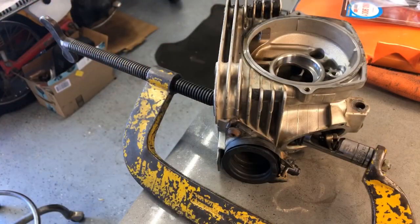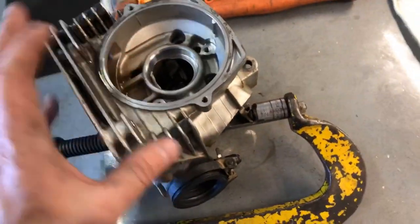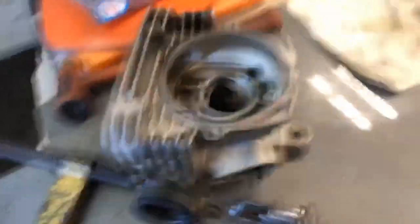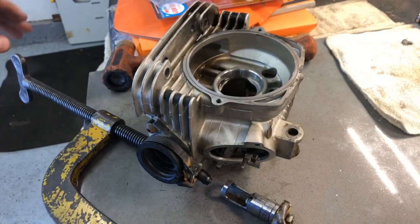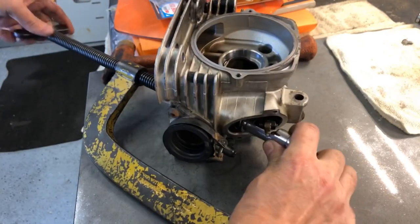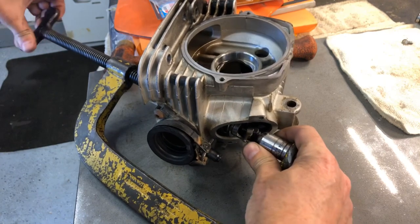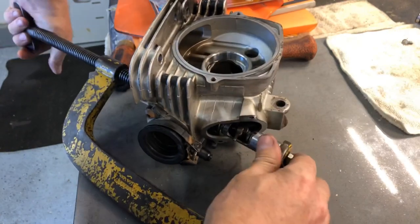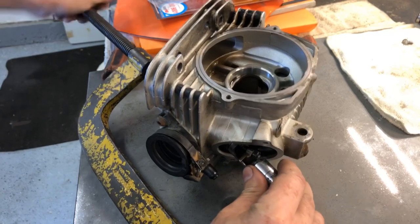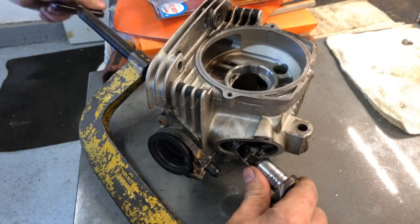Here's my homemade valve spring compressor — it's made out of a big C-clamp with a socket attached to the end that has a little window cut out of it. You tighten the clamp and the socket pushes down, then you should be able to get the valve keepers out. It's going to be a bit more difficult with the cam follower in the way — but that's basically my life. There we go, already popped loose and one of the little keepers popped out.